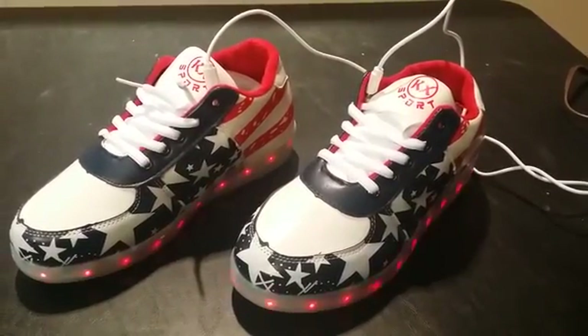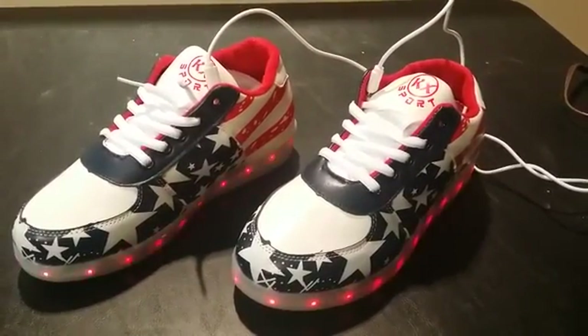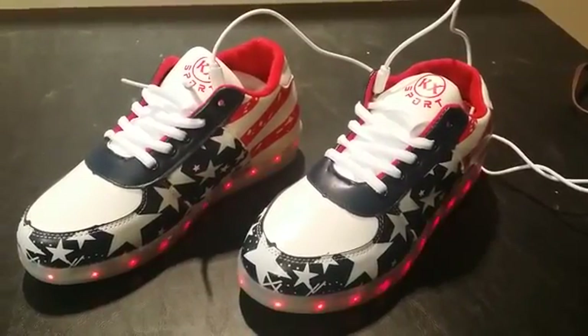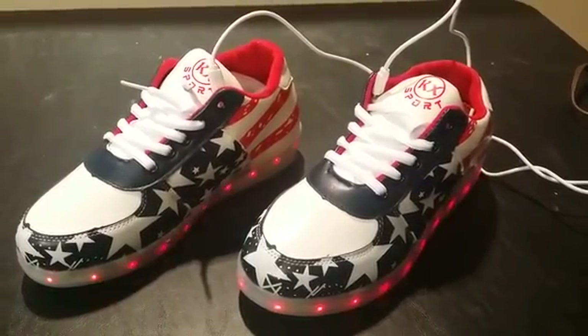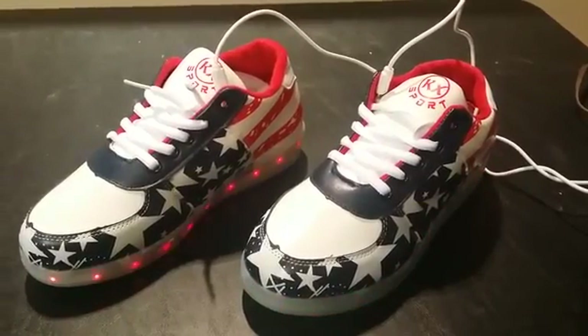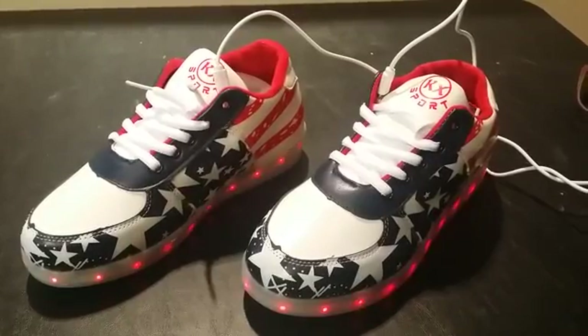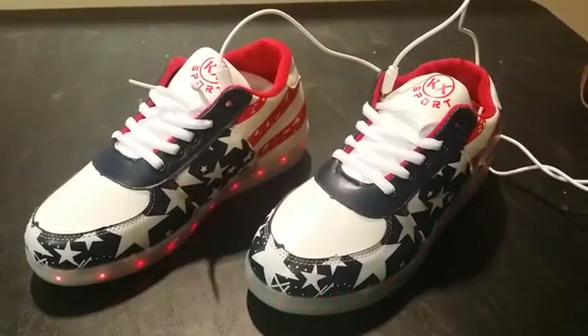Hey guys! Today we're going to do a short video on how to charge your new LED Hoverkick shoes and how long to charge them. You should have bought your shoes on ledcrush.com or hoverglideboard.com. These are the new LED Hoverkick USA Design shoes.